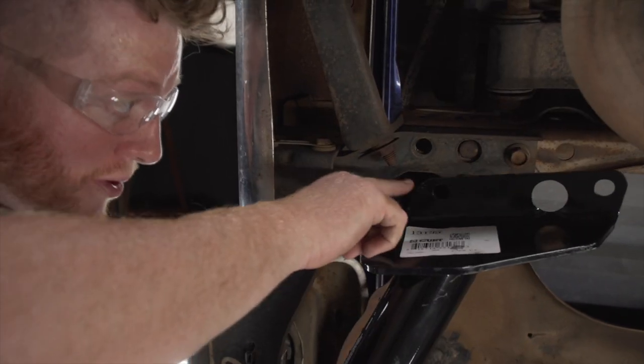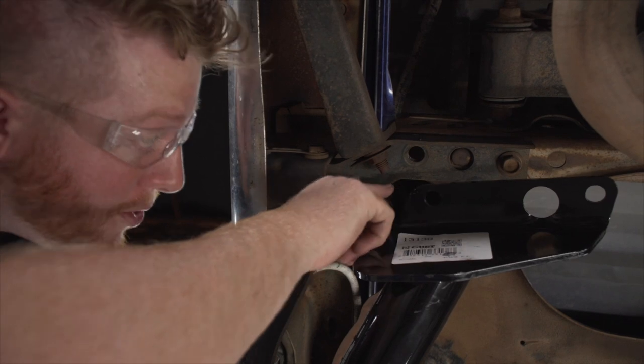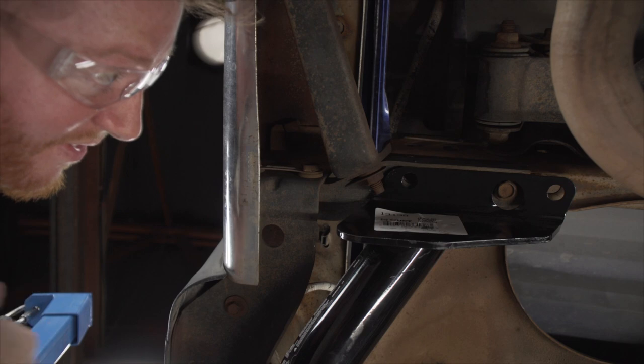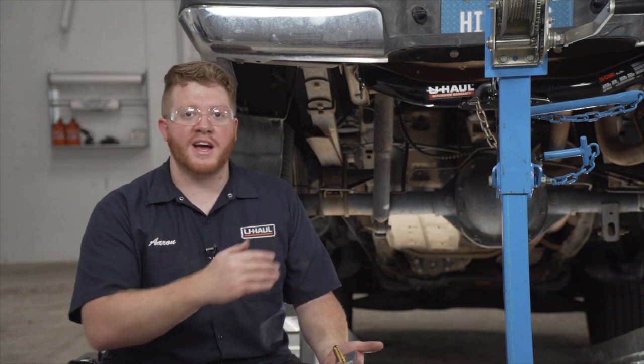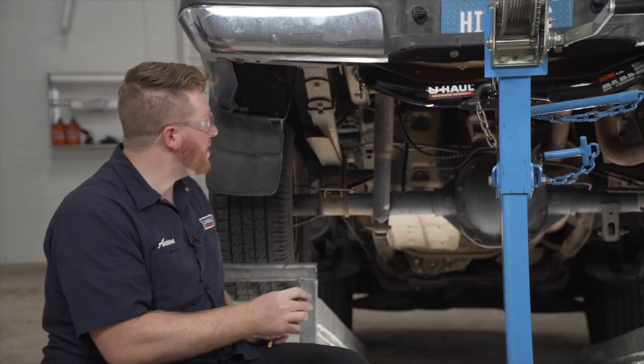As you raise it up, we're going to bring it around this bolt right here, and we want this hole to line up with the hole where we removed our bolt. Now we're ready to bring our bolts into place. Each side has two attachment points. For each attachment point, we have a carriage bolt and a block. We'll go ahead and put our rear one in first.